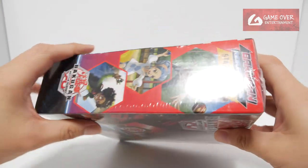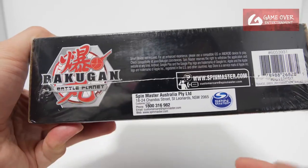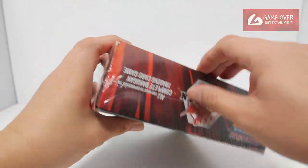As you can see, it's still covered in plastic. Apparently this is from Australia. Let me get rid of this plastic first.